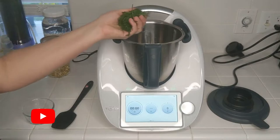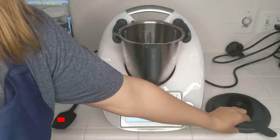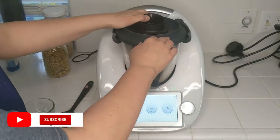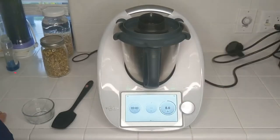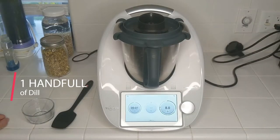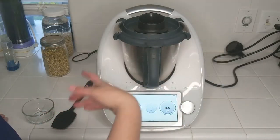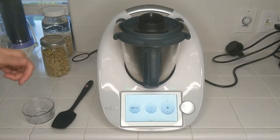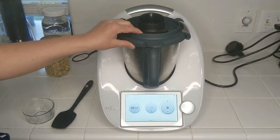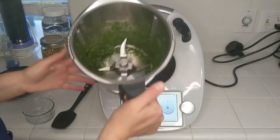To start, we're going to chop a bunch of dill. I've got here a good handful of fresh dill — put this in the bowl and if you hear the difference in sound, you know that all of the dill is stuck to the outside of the bowl and nothing is catching in the blades anymore, so that's the time to stop. That was about 10 seconds, maybe seven.